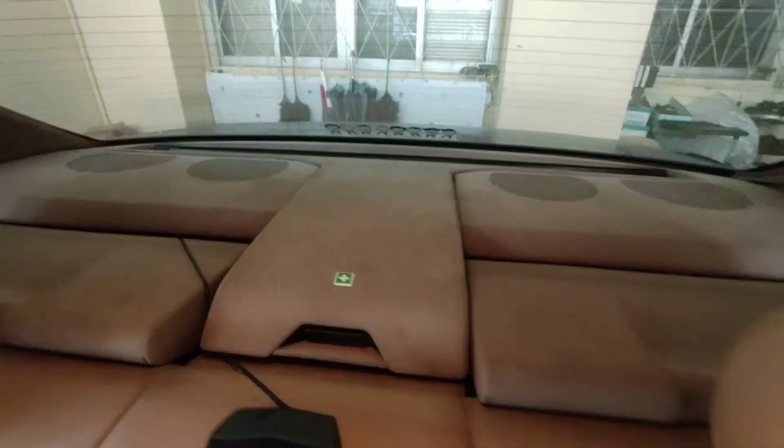Hello, today we're going to take a look at the curtain of the Mercedes W140. Most of the time it goes up very, very slowly.